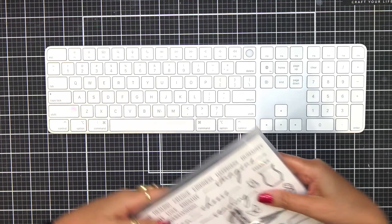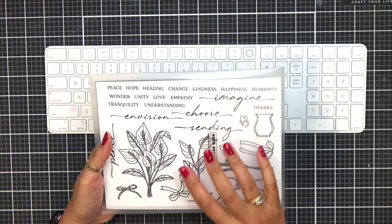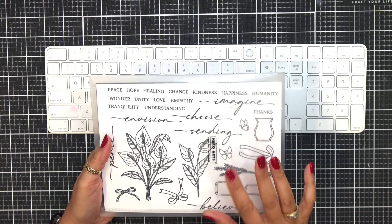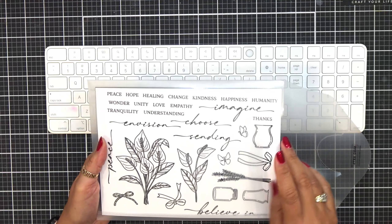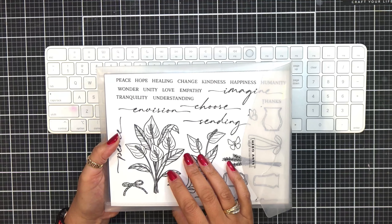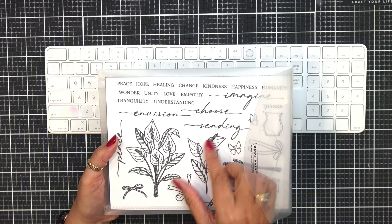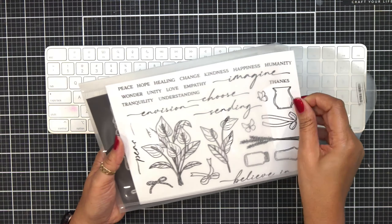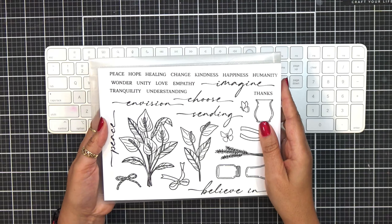Every month we get a kit. As a design team member, we get sneak peeks of this in advance. I always store mine in my Hero Arts pockets — these are great for your stamps and also great for your dies. I always put mine in these little pockets because they work perfectly for these larger kits, but you can also get smaller ones. So this is this month's kit. I went ahead and I stamped it out because I like to give you guys the opportunity to see what it looks like.